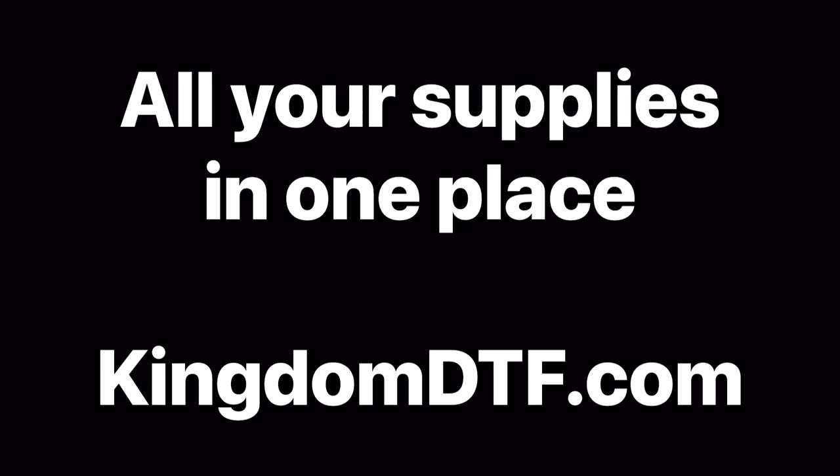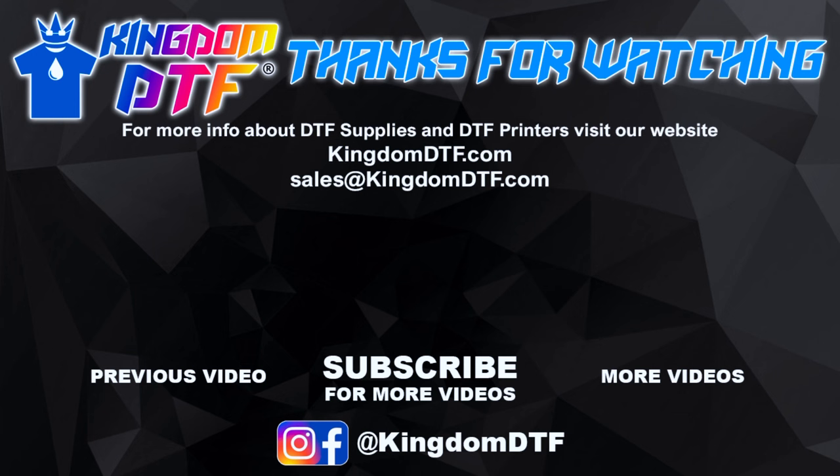There you go guys — the Panda L1800. Now you know how to put the inks, prime, and also do maintenance. If you think this printer is for you, you can find it on KingdomDTF.com. It's a single-head printer called the Panda L1800. So until the next video guys, as always, my name is Jos — keep printing, you got it.